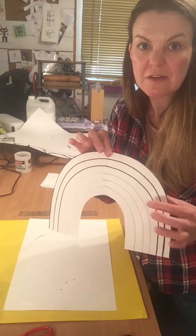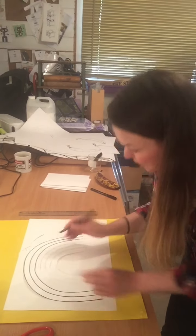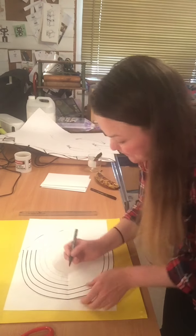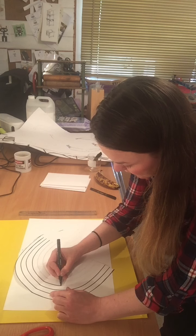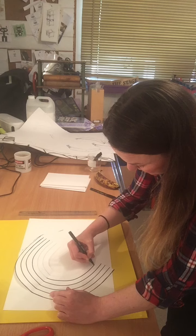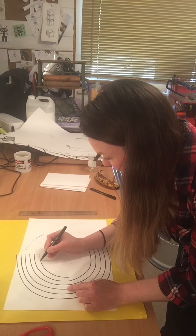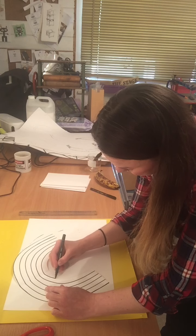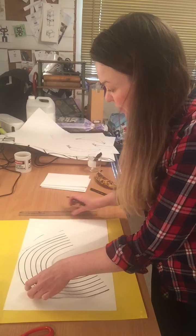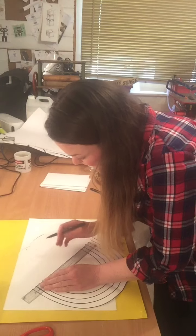Going back to the original rainbow design, you can see I've started working over the lines with marker pen. The best way to do this, I find, is to use the natural curve of your hand. Don't worry if your hand is a bit wobbly — it doesn't need to be perfect, because what happens is the cooking oil softens the line and the colour starts to spread out a bit. If you've got a straight-edged object or better yet a ruler, that's perfect — you can draw in the straight edges with a ruler for more control.